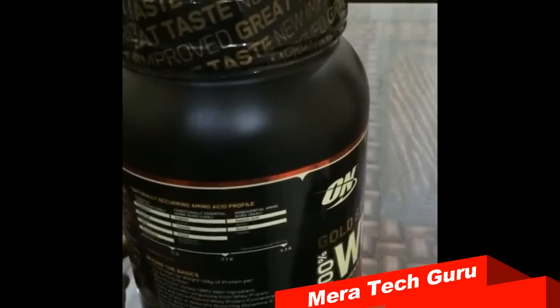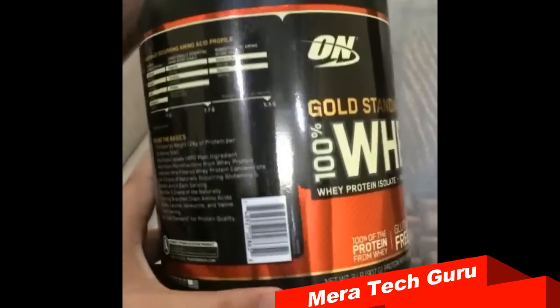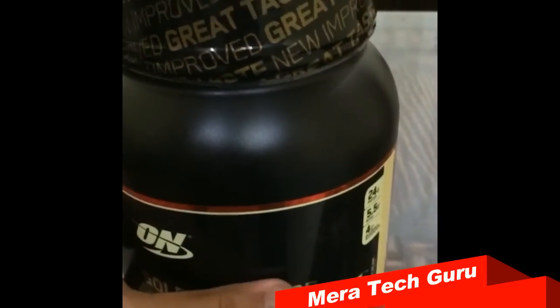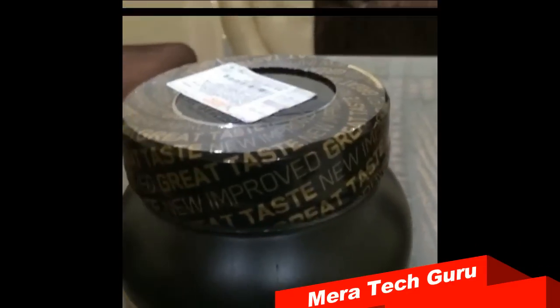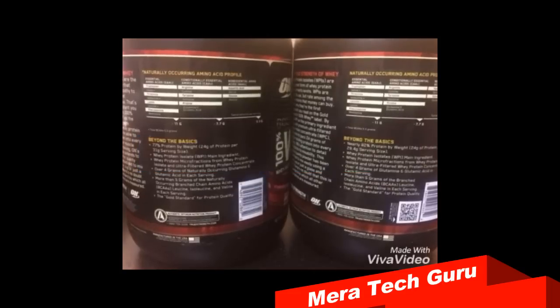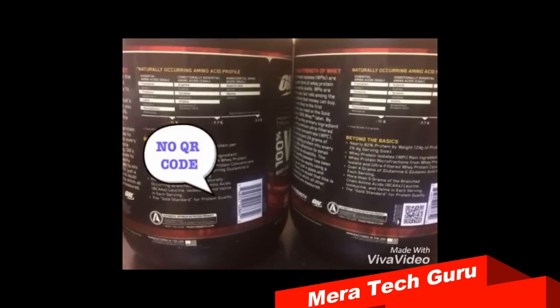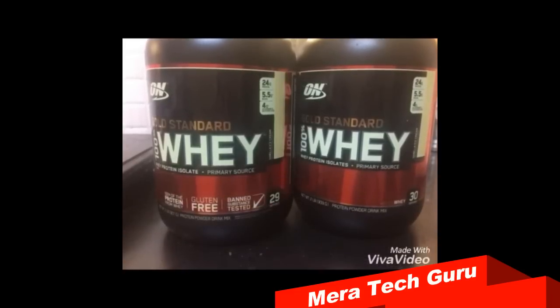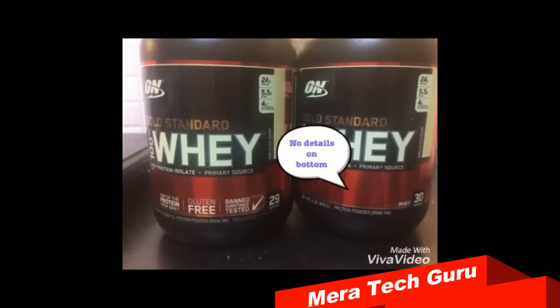The 2016 model does not contain any QR codes — it does have a barcode, so go and scan that and it will give you some information. Now just quickly comparing the new packaging with the old one: the left-hand side bottle is the new packaging. You can see it does not contain any QR codes, and it has some information printed on the bottom of the label, which was not present in the old one.